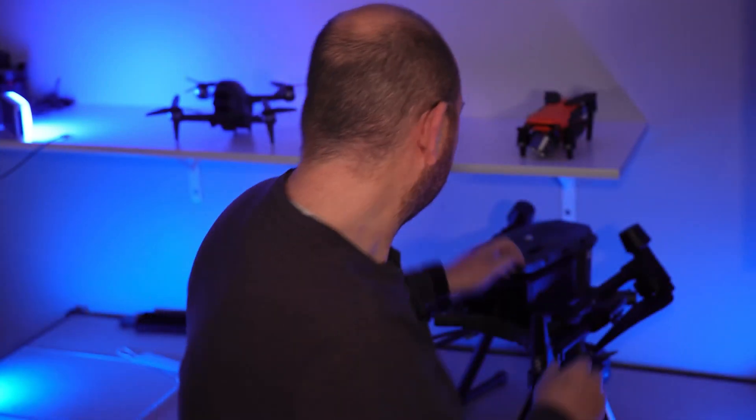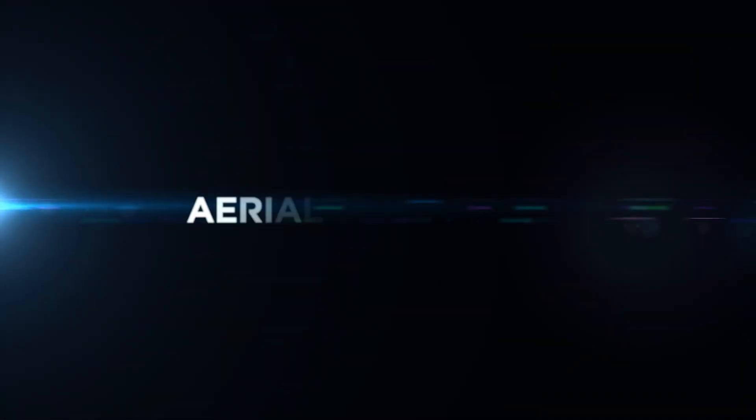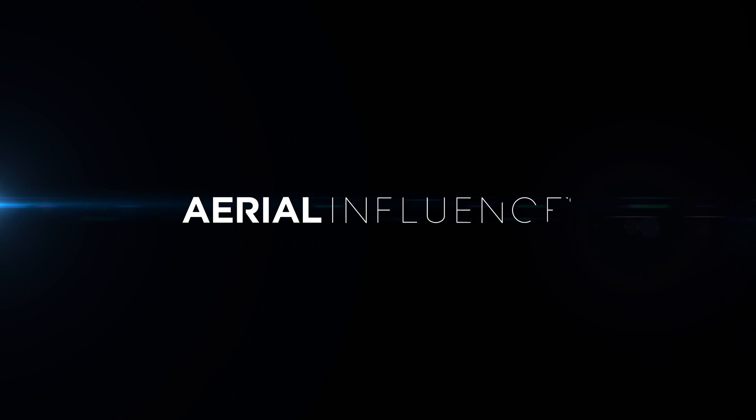The DJI Mavic 2 Enterprise Advanced or the DJI Matrice 300 RTK with the H20T — which one is right for you? Hey everybody, David here from Aerial Influence. Thank you so much for stopping by.